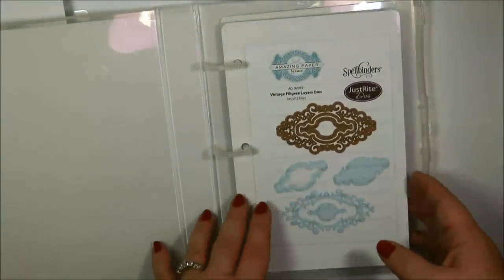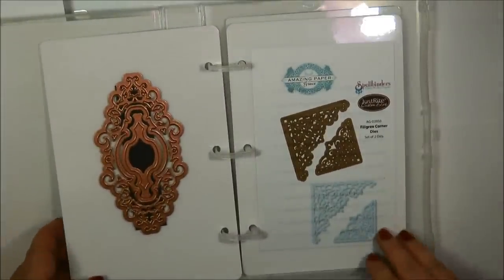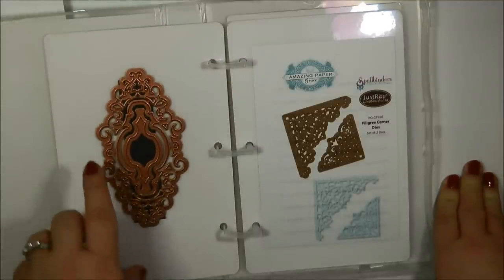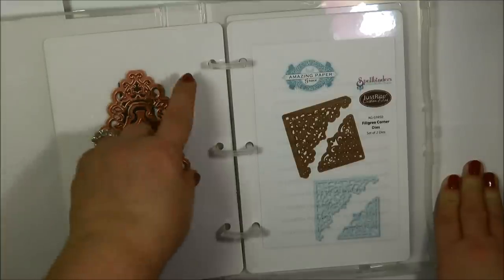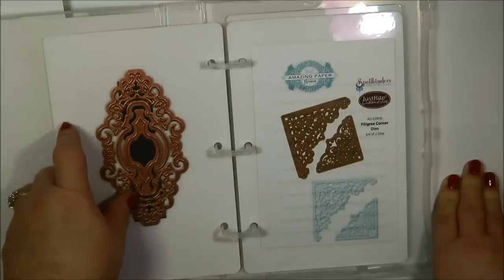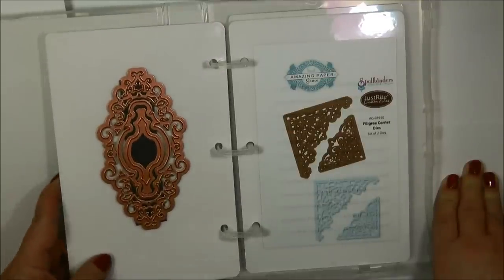I would say you could very comfortably and easily store at least six of these panels in here and still be able to turn the pages. Now if you don't have the images or you're not interested in having the images, then what I would do is store a whole lot more dies — you could store them on the front and on the back. You could put your magnet strips a lot closer together and fit several different die template sets on here. And if you have a label maker, or even if you don't, you could take mailing labels, put them in the corner, and write the name of the die template on them. That's just another option where you could store a lot more die sets.